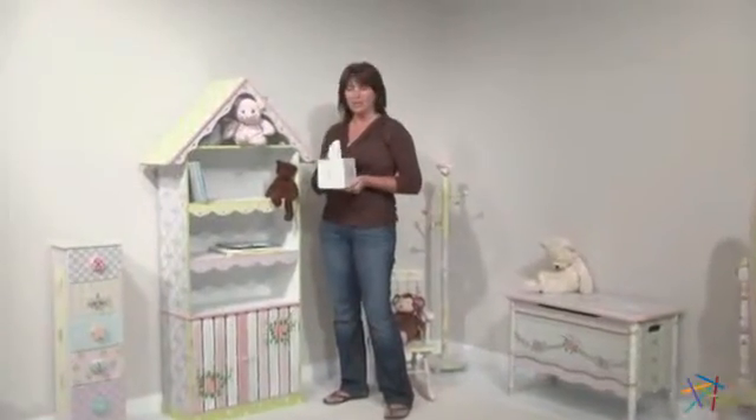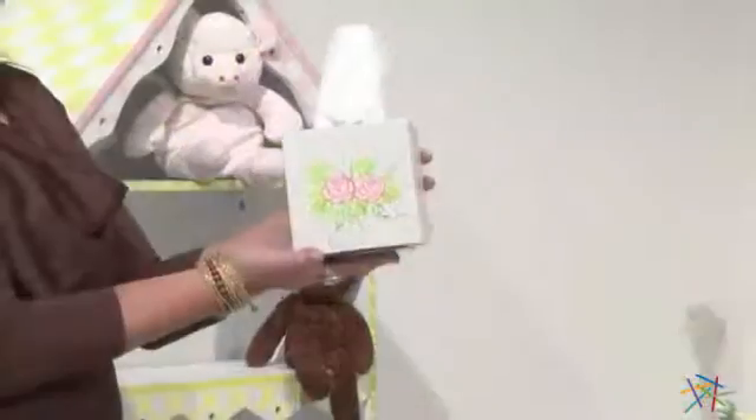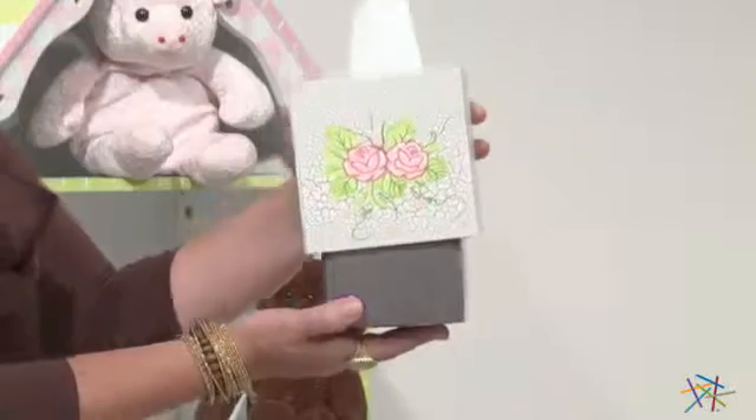Hi, I'm Kelli with Hayneedle. Let's take a quick look at the Teamson Kids Tissue Cover. Constructed of solid wood, this tissue box cover is designed to fit the average square box.